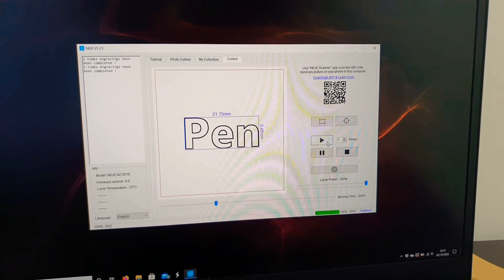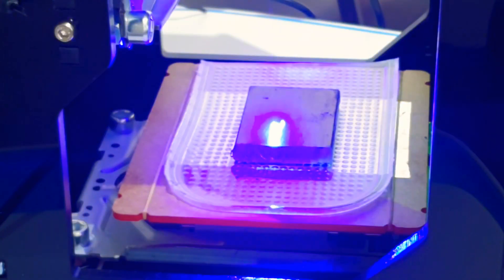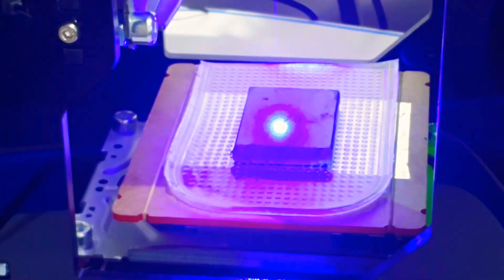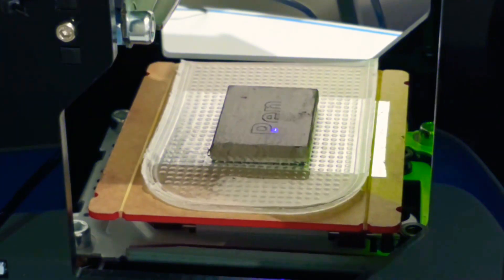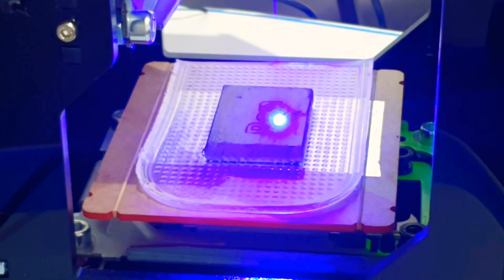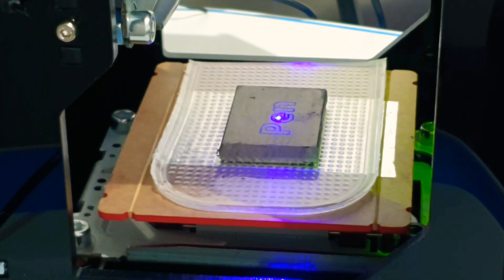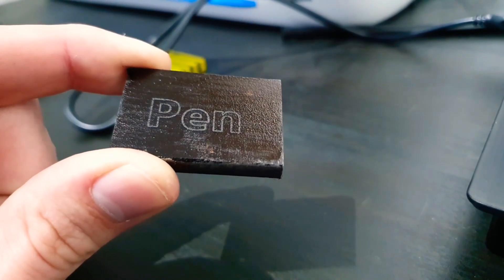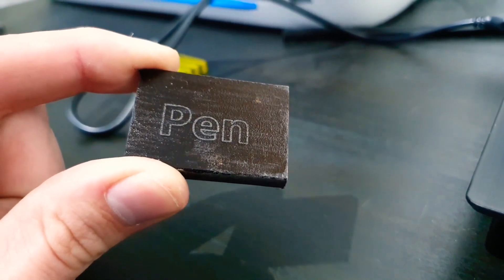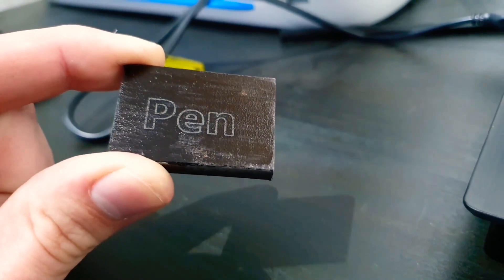Next up we have the pen, which I must admit I'm not particularly hopeful for, but we'll give it a try. There we go, that's how that came out. Whilst it did appear to actually eat the pen away, I don't think it's actually going to allow for etching — I think the whole surface is just going to come up — but nonetheless, this is why we are experimenting.